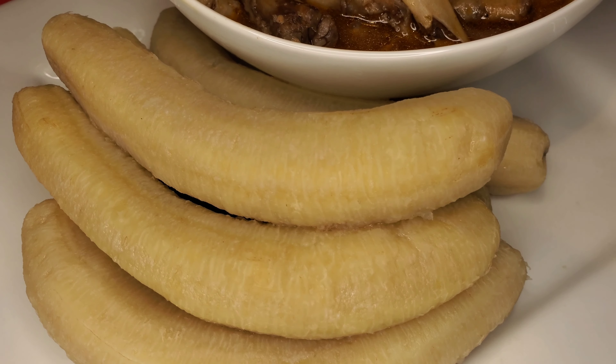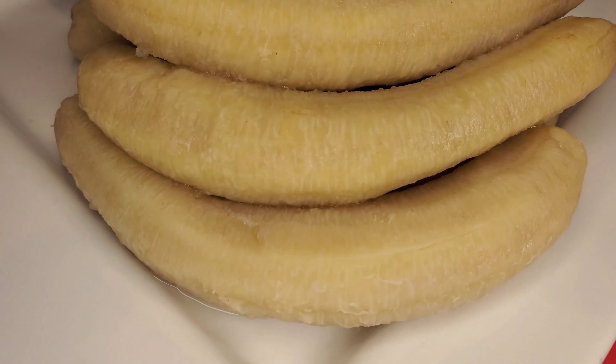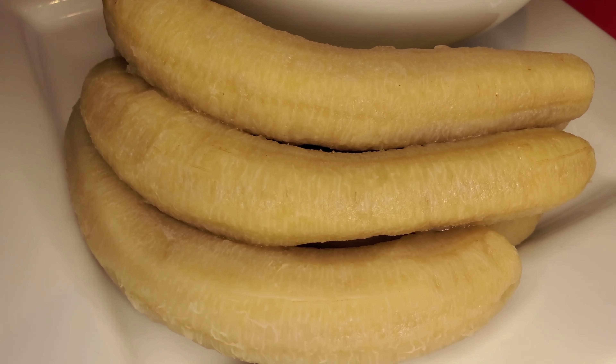Welcome back to A Taste of K. In today's video, I'll be showing you how I prep and cook green cooking bananas. Stay tuned.